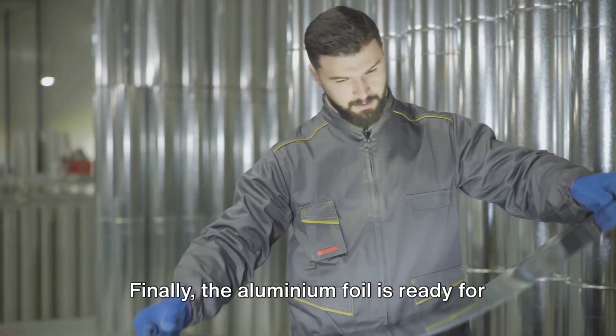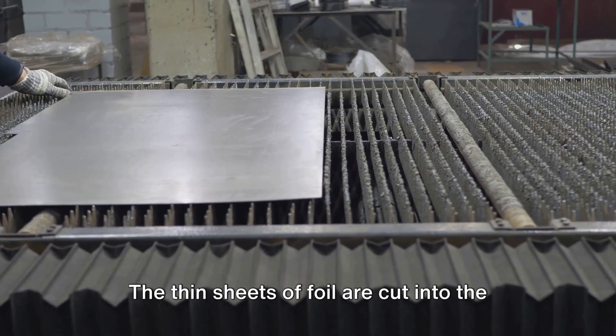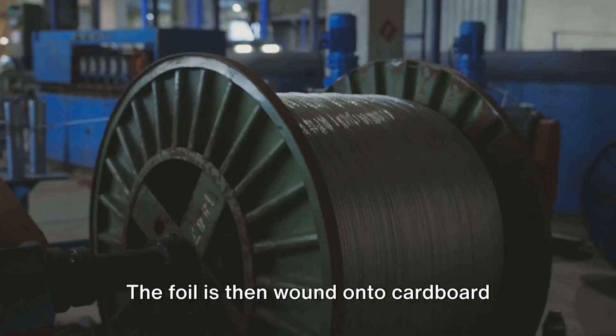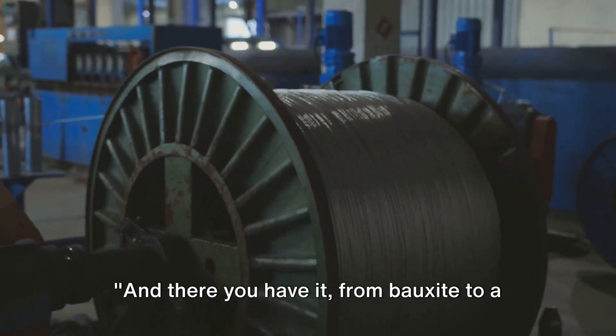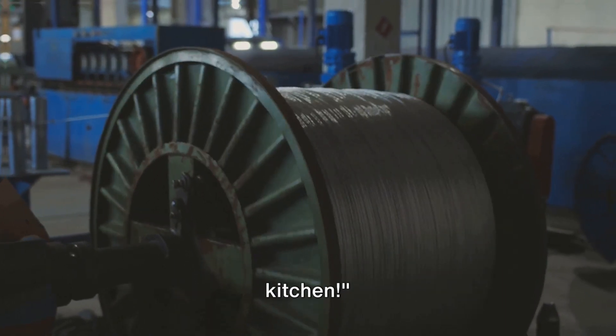Finally, the aluminium foil is ready for the final stage: cutting and packaging. The thin sheets of foil are cut into the standard widths familiar in our kitchens. The foil is then wound onto cardboard tubes, ready to be boxed up and shipped out — from bauxite to a roll of aluminium foil, ready for your kitchen.